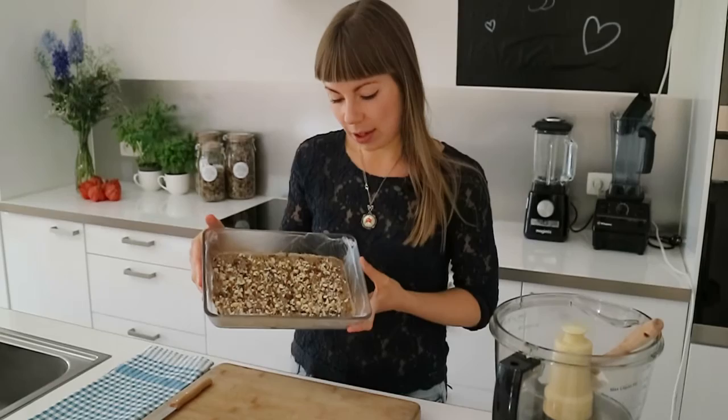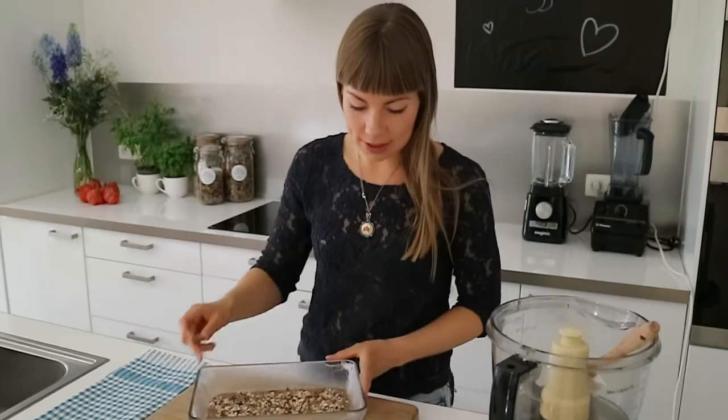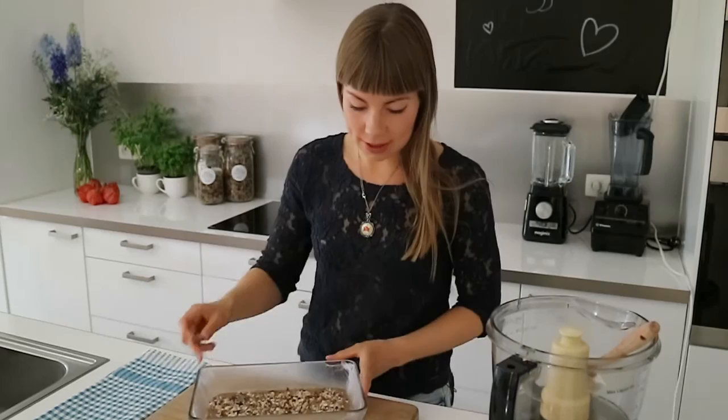So I've just taken our fudge out of the freezer. It's nice and set and it looks divine. So I'm going to cut it into smaller pieces and then we can have a taste test. Don't these look so delicious? Mmm. This is everything fudge is ought to be — sweet caramelly goodness with a nice crunch from the hazelnuts. I really think you should give these a try.